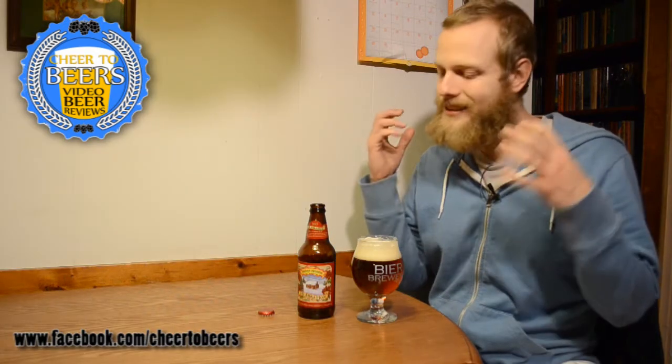Overall, Sierra Nevada Celebration is just a staple beer every year for me. It's just like, when you go to the store and you see it, you're like, I've got to get my first six pack of it. And sometimes I'll buy more than one six pack and keep it on hand just to drink, because it's just such a nice beer for the winter.